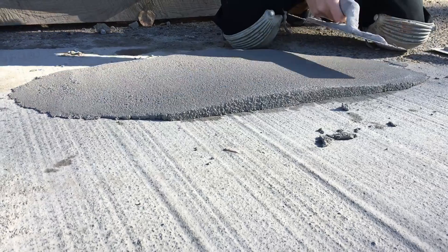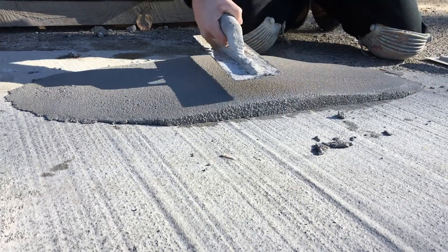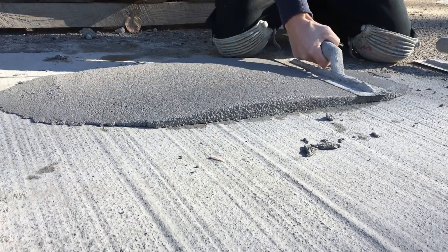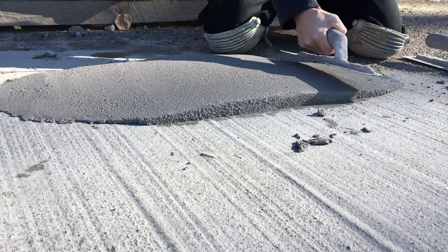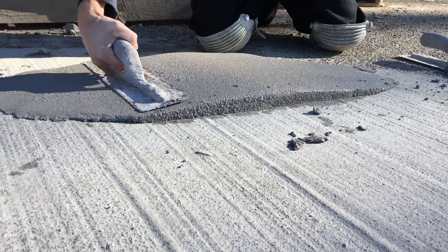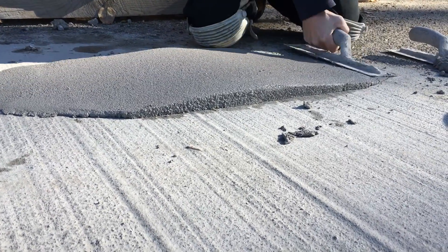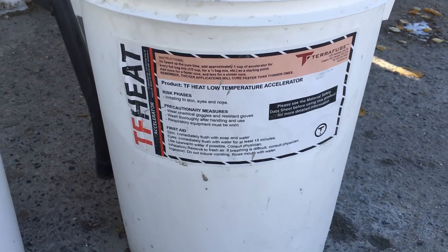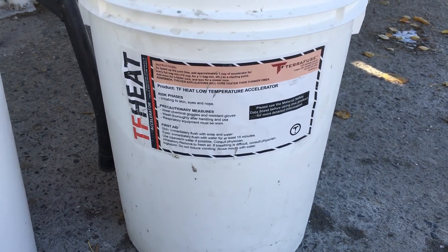You can see we've trowelled it from a feather edge to about an inch, inch and a half in its thickest place. This is going to show you the differences in cure time when the structural is a lot thicker and a lot thinner. It will cure faster in thicker volumes. The TF Heat is generally used in colder weather, so anything below about 10 degrees Celsius, especially when you're doing thinner applications.